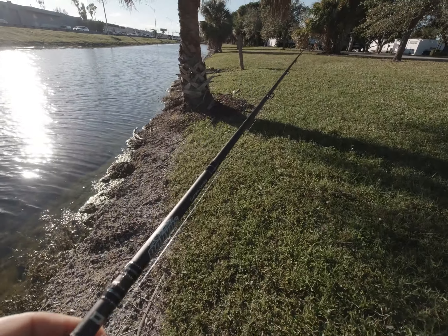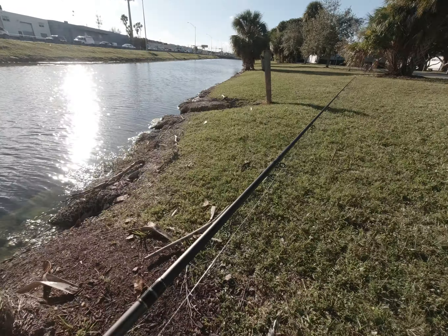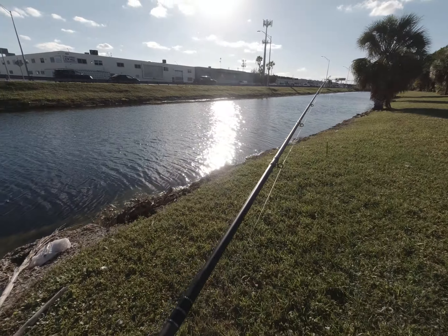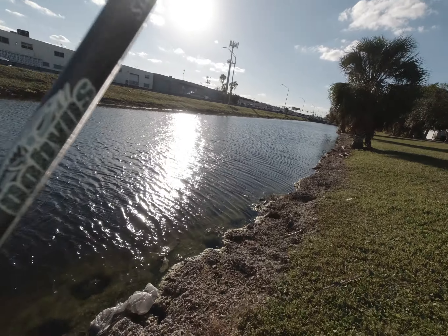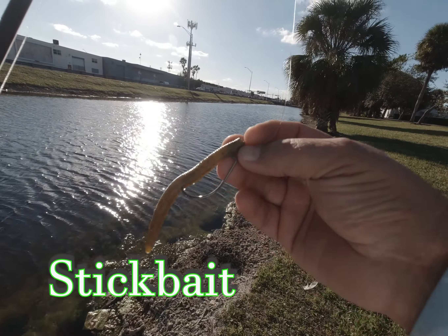We had a cold front blow through the area yesterday morning, which gives us these beautiful bluebird sky type of days. But our bass don't like that, so we have to slow down our approach a little bit when it's this bright. The number one bait I use in these types of situations is the good old fashioned stick bait.